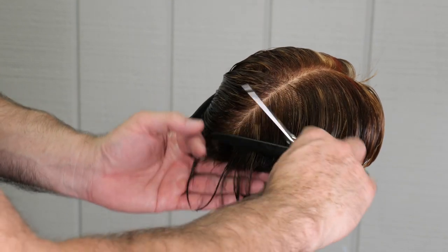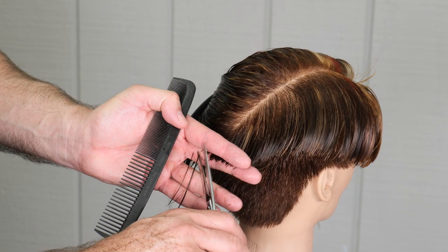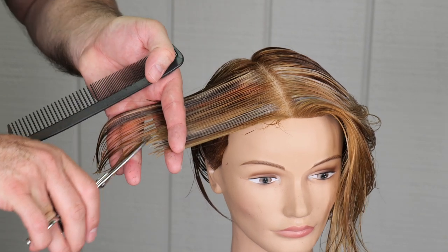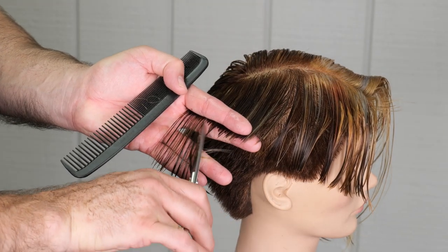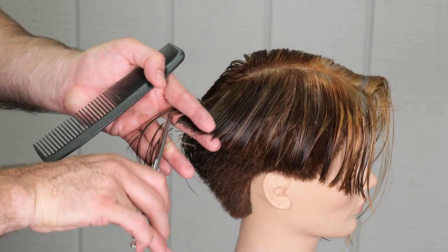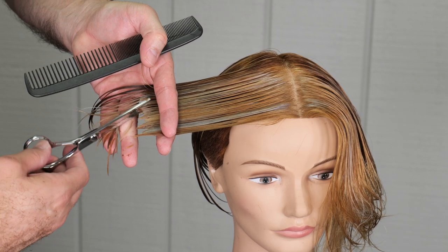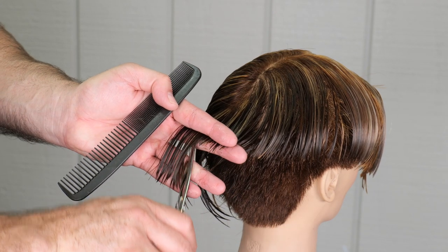This may take a couple of tries to get the length that I want. I'll cut it, check it out — if it needs to be a little shorter, I'll cut it shorter. Then I'm going to continue to follow this pattern up the head until I run out of hair in the center of the head. Continuing to point cut all the way into the back, making sure that the back blends. Here is our last section on the right side of the head — same thing, point cut, making sure everything is nice and clean, getting the length that I want, and blending it in the back.